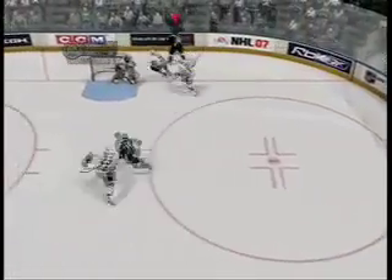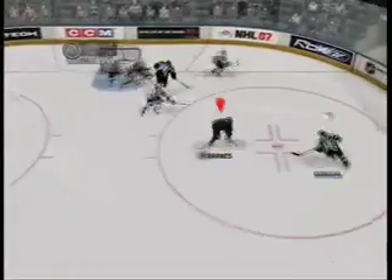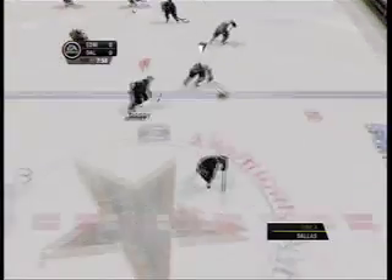If you enjoy playing hockey games as much as my coworkers and I do, I highly recommend this game. Run out and buy it if you like to buy games off the shelf. If you don't, head to Live Marketplace, download the demo, play it, check it out.